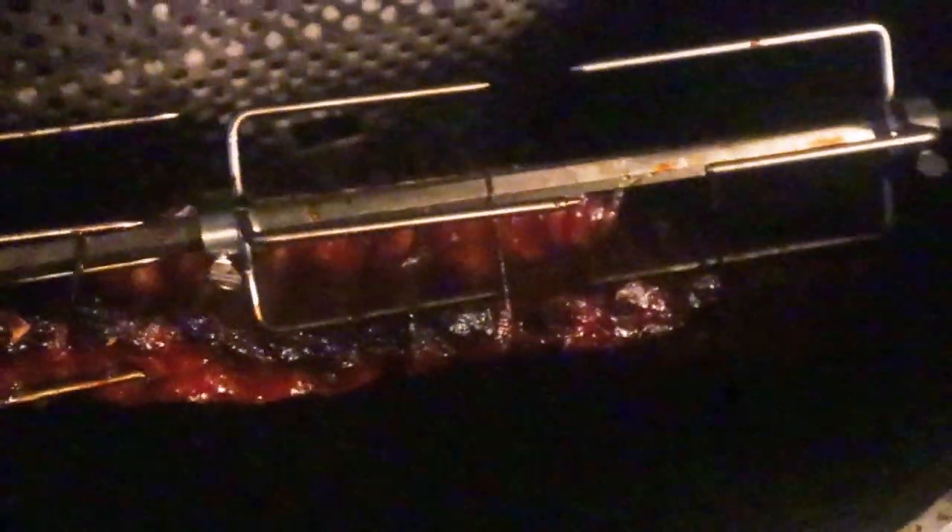I'm going to go ahead and pull these off. It's getting late and I want to eat, but so far I'm very happy with how they look and feel. Hopefully the flavor is as good as I imagine it will be — only time will tell. The ribs are done; let's cut into them and do the taste test.